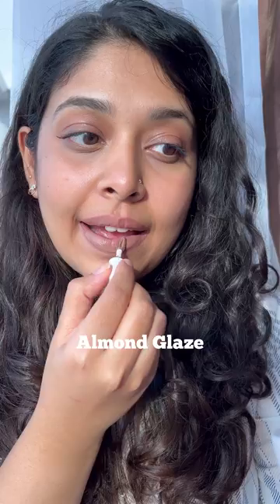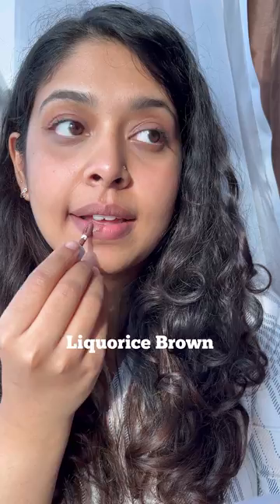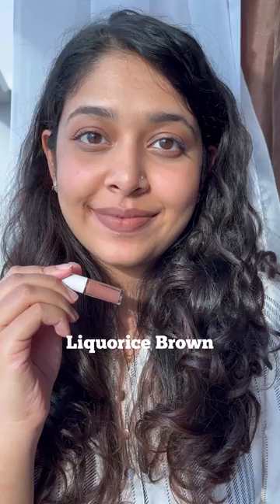The next shade is Licorice Brown. This is a neutral brown shade. I think it'll suit a lot of skin tones. It looks really nice for everyday wear.